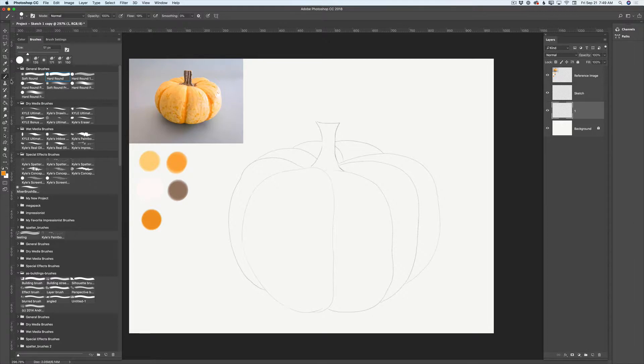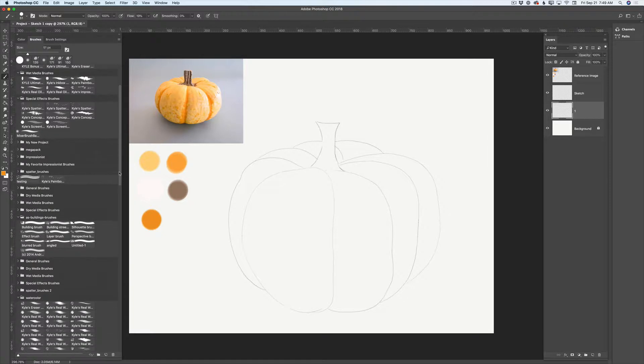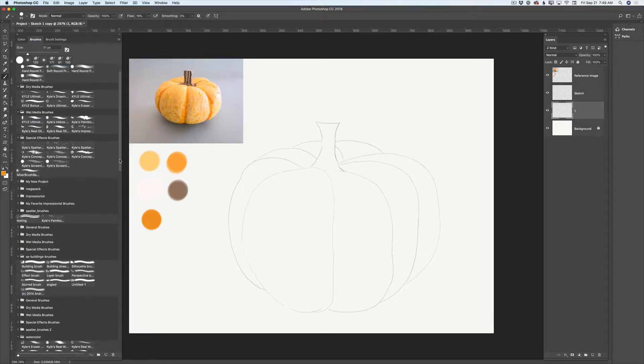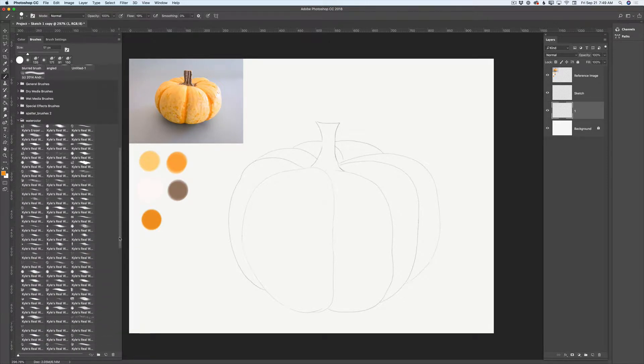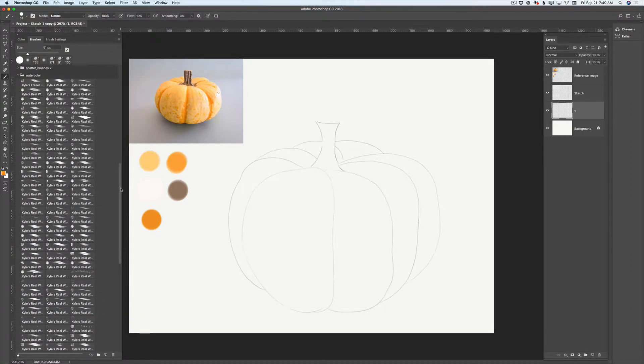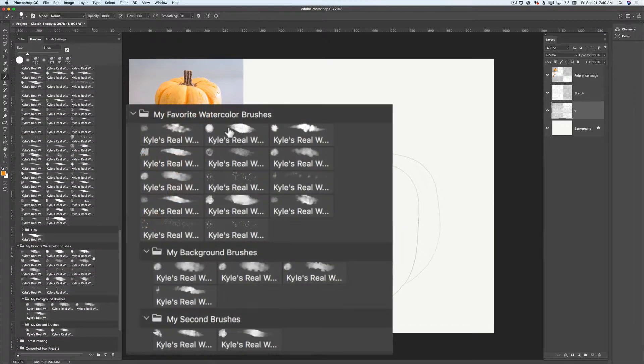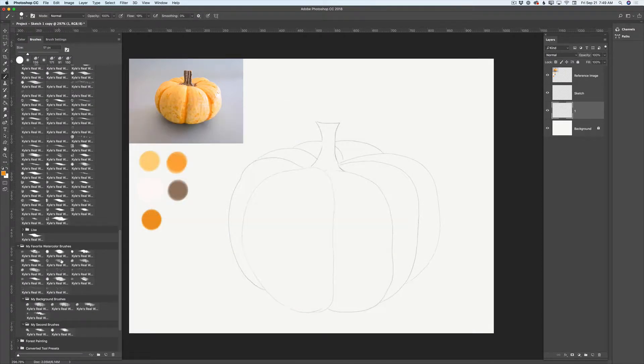I will switch to my watercolor brush. I have my watercolor brushes library — a big, huge library — and also a folder with my favorite watercolor brushes. I'll click on the first brush I'd like to work with today. I can change my brush at any time. I'll pick this color and voila.